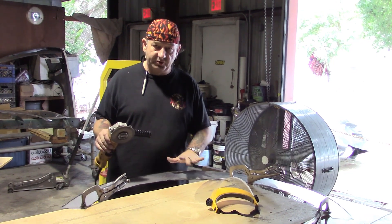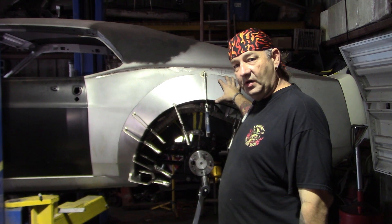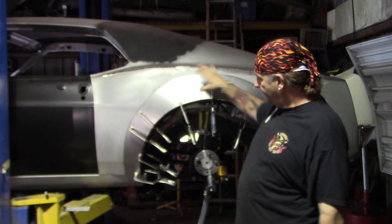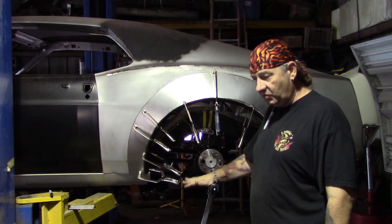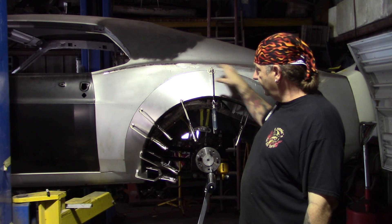So it makes a nice crisp, clean edge to the metal. On to the new wheel arch — the new wheel arch is made already and we clamped it down. We take it across the bead roller to give it a nice cup shape, and it fits onto the body nice and tight.